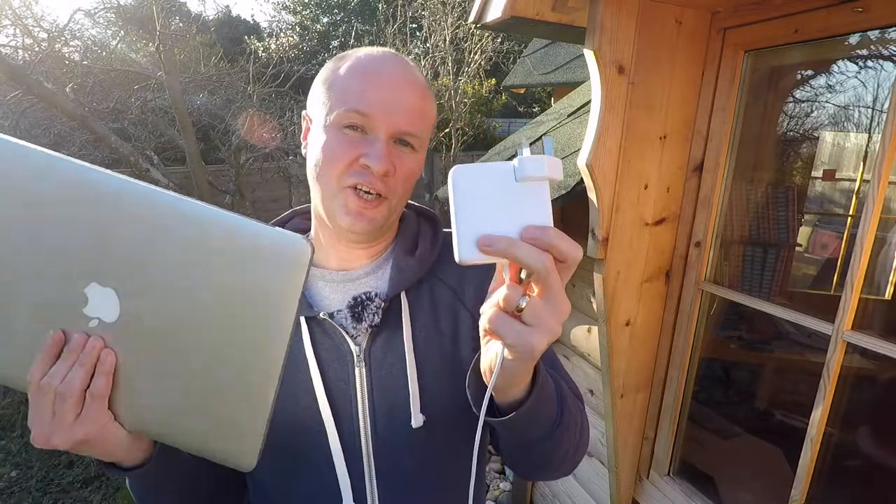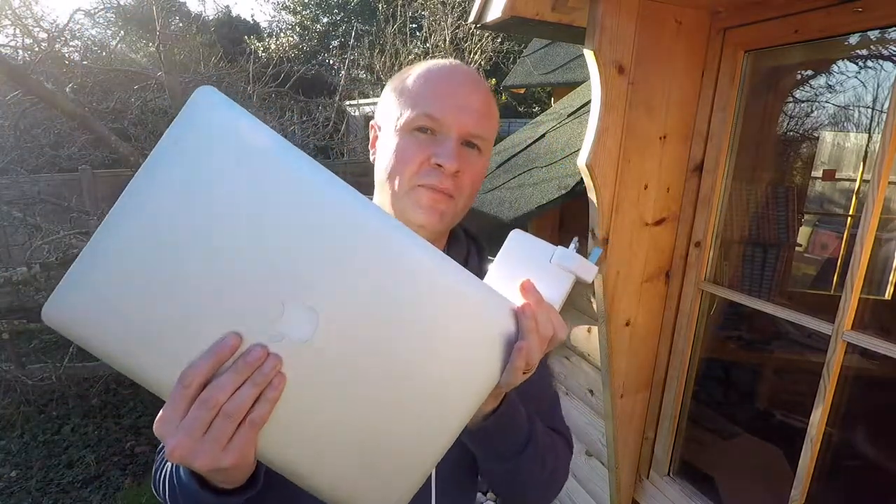Thanks for clicking on this video because today I'm going to find out if this — the Reichner 85 Watt MagSafe 2 laptop AC charger — works with this, the MacBook Pro 15-inch retina display.